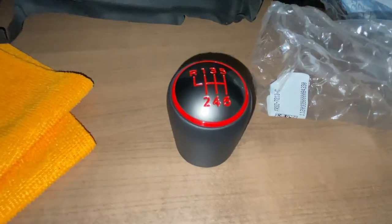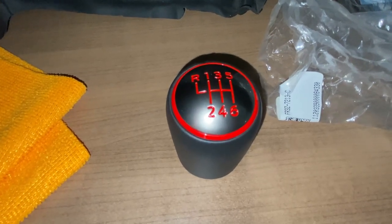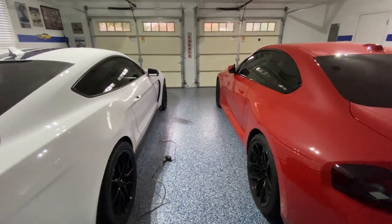So there you go — the original gear shift knob for the Shelby GT350. Thanks for watching. Please like and subscribe.